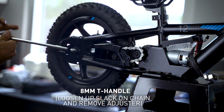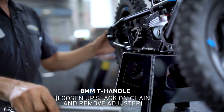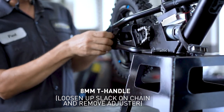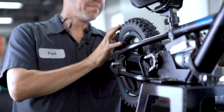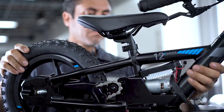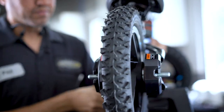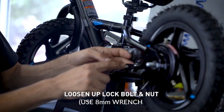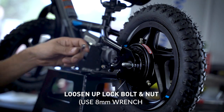Loosen up the slab from the chain, remove the adjuster on the side. I'm going to loosen up the locking nut with an 8mm wrench.